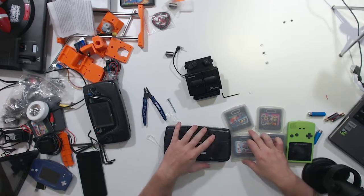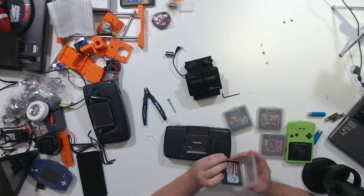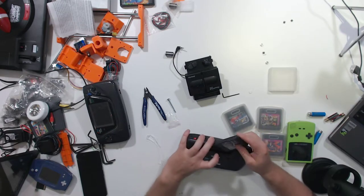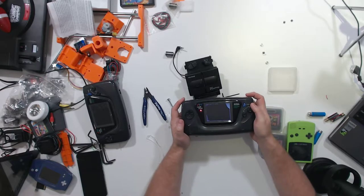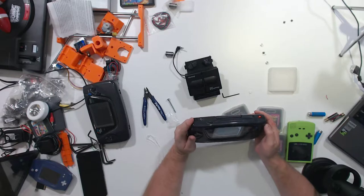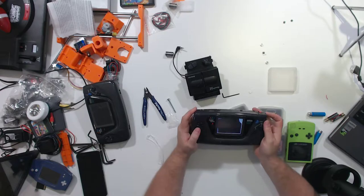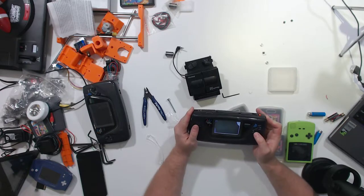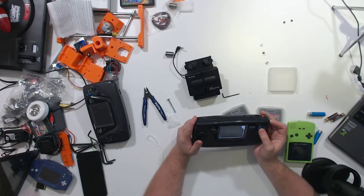We'll pick a game. I think we'll go with Sonic 2 because I already have two copies of it, so if something is wrong with this Game Gear and it ends up blowing the cartridge, I think I can live without a copy of Sonic 2. Moment of truth! Well, there is sound from the unit, but that screen is not functional at all — there's no image on it.